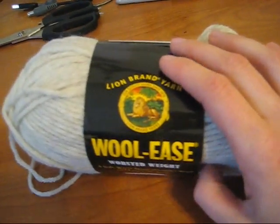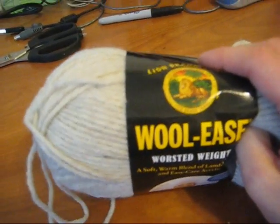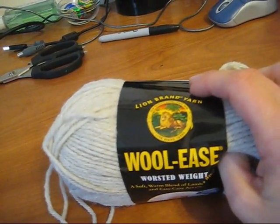Now I've told you many times that you cannot dye acrylic with food coloring, but we can dye the wool and so we'll get an interesting yarn.